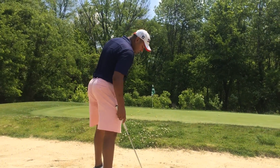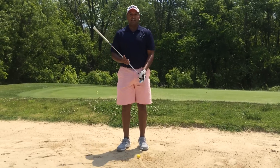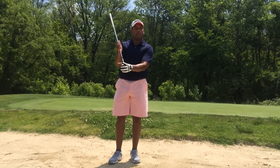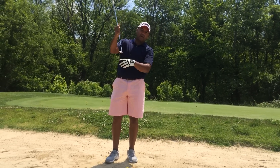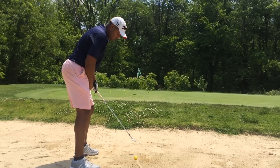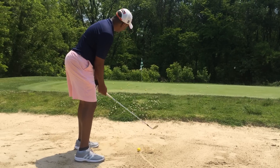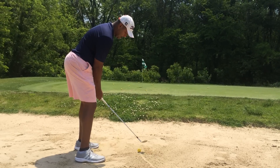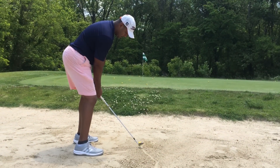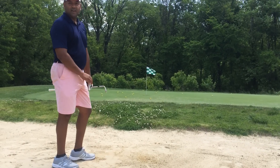I just want to show you how easy it is. The key is, what they're not telling you online is you've got to lean your club shaft forward so the lip of your club doesn't hit the sand. The only thing that hits the sand is the bounce — that's why the bounce is so important. You put the ball a little bit forward in your stance, put a little more weight on your left leg, lean that club shaft forward, and now you're ready. Hit two inches behind the ball, come back, and you're out of the sand.